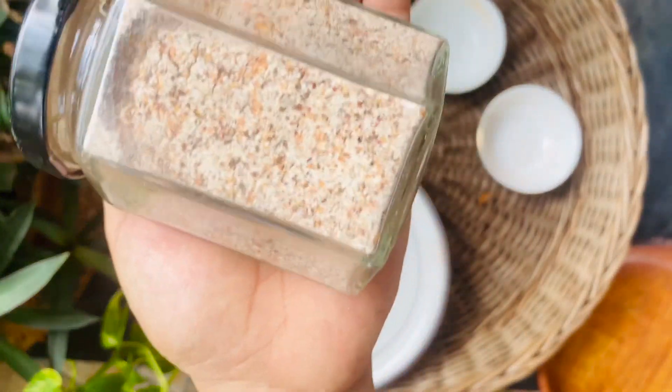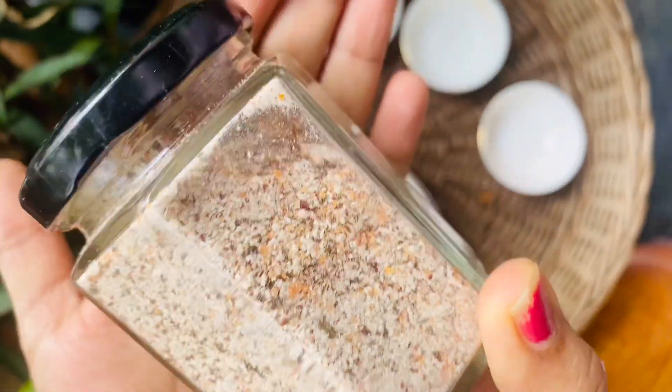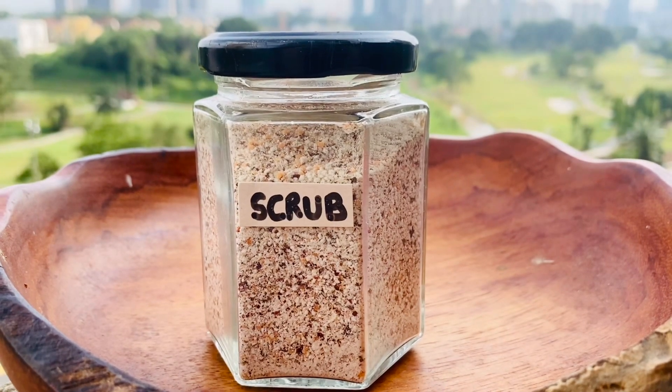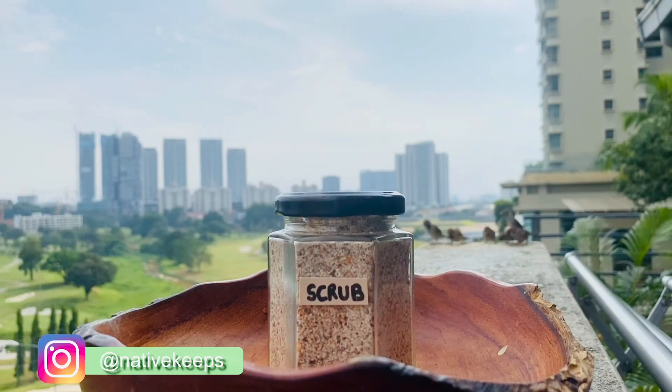An added tip for best results: soak it in milk for five to ten minutes before applying it. So this is it — a simple three-ingredient zero waste scrub. Do make it and share your home recipes in the comments below.